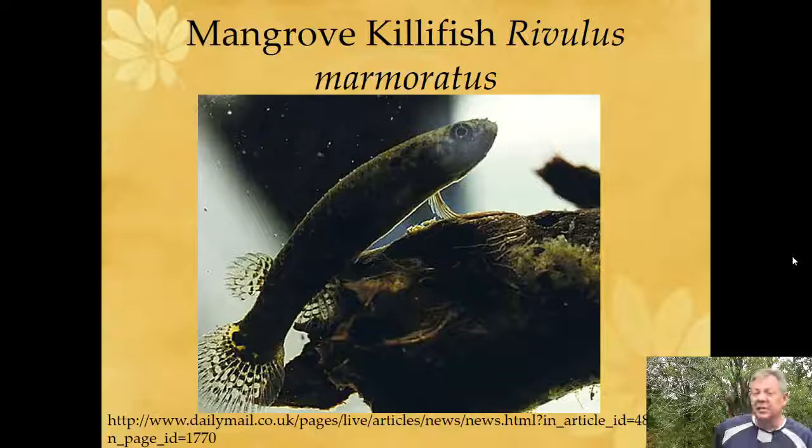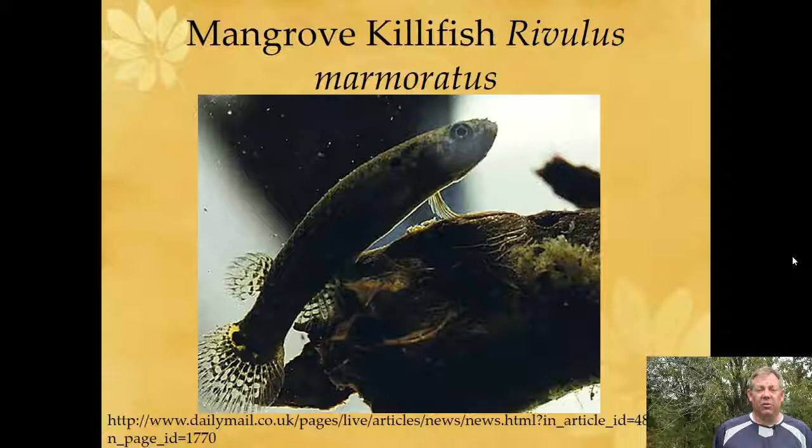Now this is not a top minnow from Kentucky, but it's an interesting story. It's also a fundulid — the mangrove killifish, which lives in mangrove swamps like down in Florida. They're a cool fish because they don't need a mate; they have both male and female organs and can fertilize themselves internally — the only vertebrate that can do this. They're often used in research because you can control genetic lineages, reduce genetic variation, and create genetically identical clones, which is useful when you want to take genetics out of an experiment.